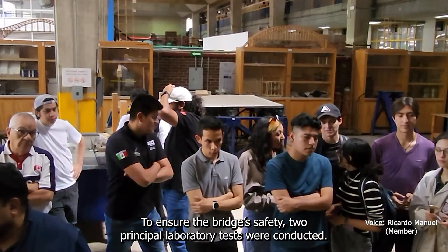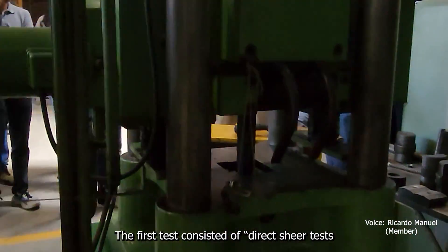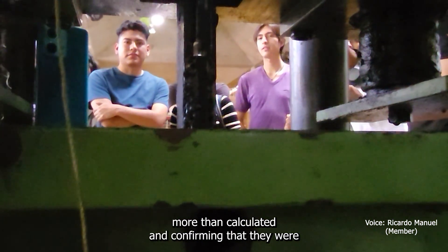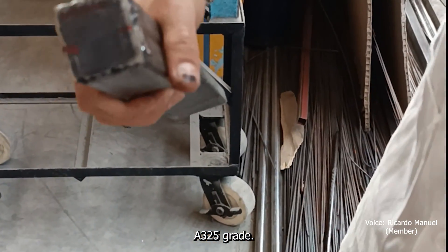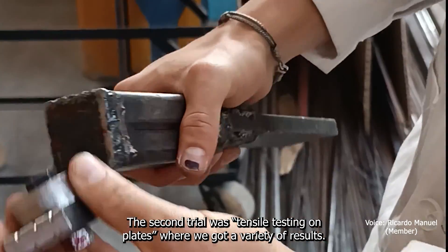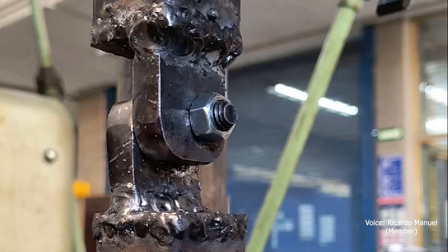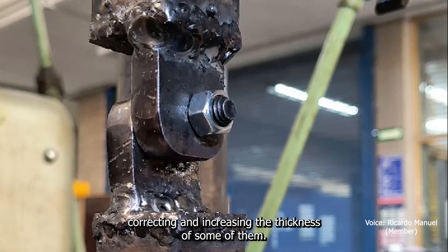To ensure bridge safety, two principal laboratory tests were conducted. The first test consisted of direct shear tests on bolts, where we took the bolts to failure, confirming they could withstand a little more than calculated and verifying they were grade 325. The second trial was tensile testing on plates, where some plates showed grade A50 and others A36, leading us to make corrections to some connections and increasing the thickness of some of them.